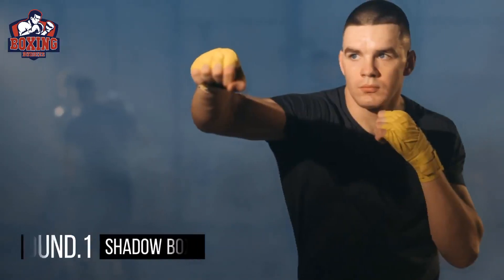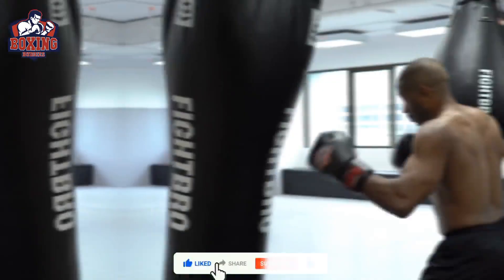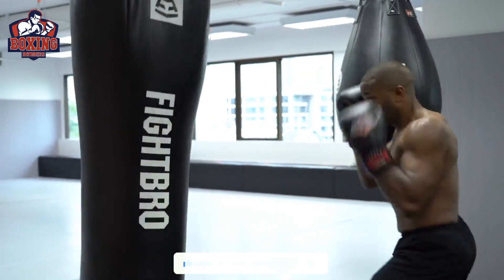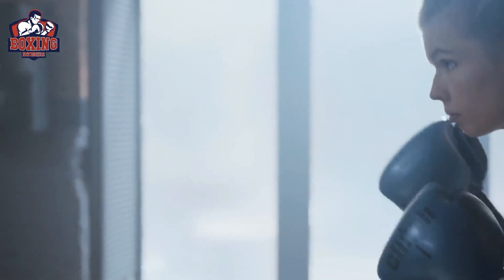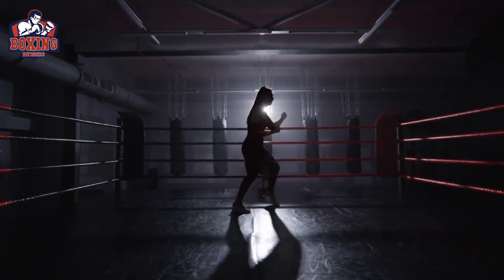Round one: shadow boxing. Shadow boxing is a great exercise to start with, as it helps to warm up your muscles while also allowing you to practice your boxing technique. Start with 30 seconds of jabs, 30 seconds of crosses, and 30 seconds of hooks. Jabs are quick punches thrown with your lead hand, crosses are powerful punches thrown with your rear hand, and hooks are punches thrown with a bent arm targeting the side of your opponent's head.